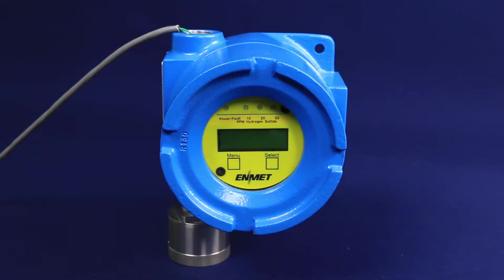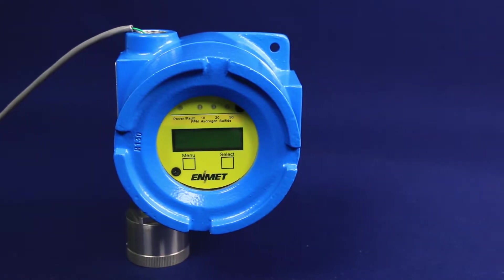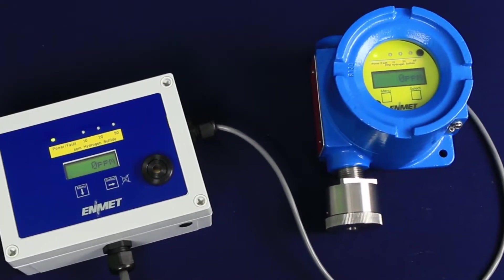Here we have an EX-5175 explosion-proof sensor transmitter powered by and sending a 4 to 20 milliamp signal to a single channel CP10.